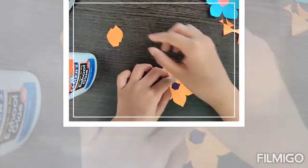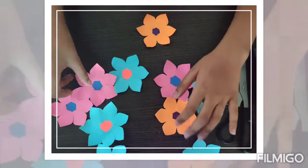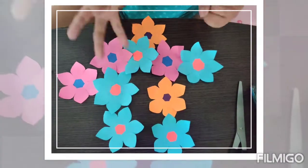Look, it's ready! Isn't it beautiful? So now since I've finished it, gather all of your flowers that you made, and now it's time for the third step.